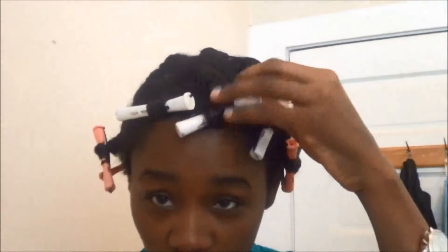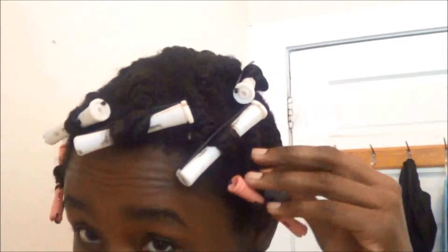I was excited about those results. As I took my flat twist out, I decided I was going to do a twist out style today. I actually did flat twists throughout. As I was taking the twist down, I moisturized my hair with an oil mixture that I made, and I'm also using my Carol's Daughter healthy hair butter. I put the healthy hair butter in my hair and I looked at my curl pattern.